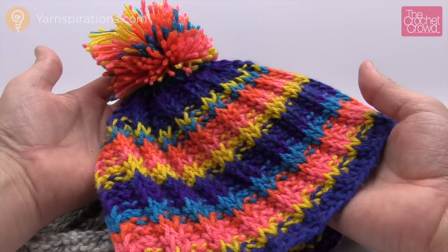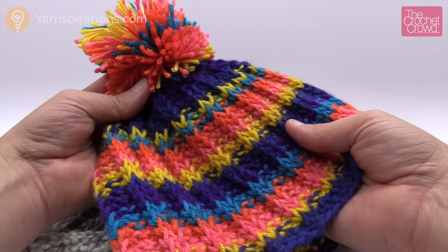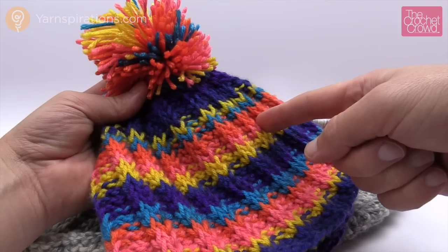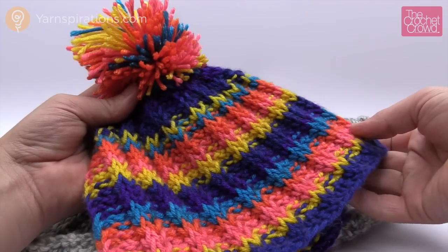In today's tutorial I'm going to show you how to do a Tunisian ribbed hat. This is Tunisian crochet and you don't have to change colors because the yarn does this on its own. Let's explore this pattern right now.